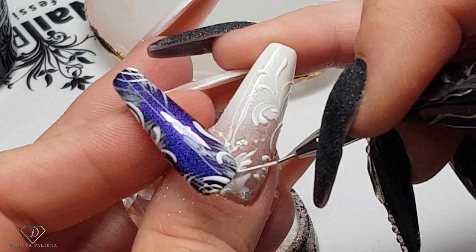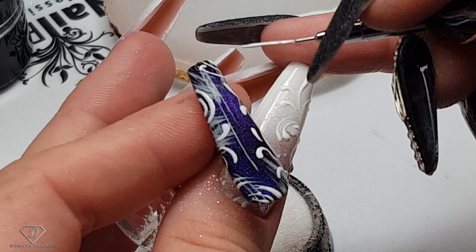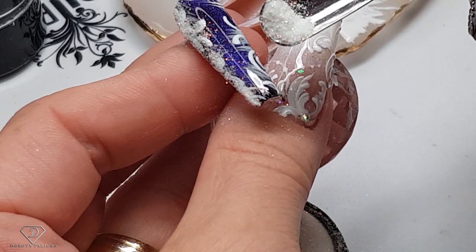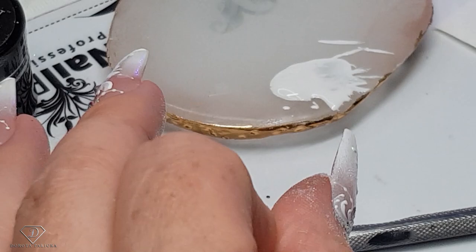I love the fact that it looks so 3D already. You could easily do it on my nails actually with this design — pink and white would look really nice too.